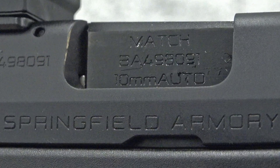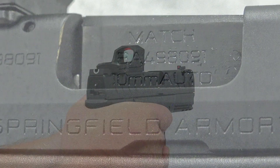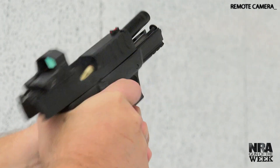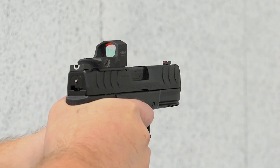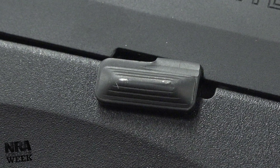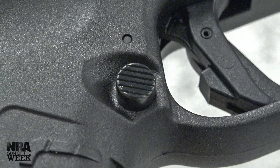Of course, the gun's 10mm auto chambering and lightweight design makes it a bit of a handful to manage, but its features are designed to suit the needs of both left- and right-handed shooters. Springfield includes slide-stop levers on both sides of the gun in addition to bilateral magazine release buttons.